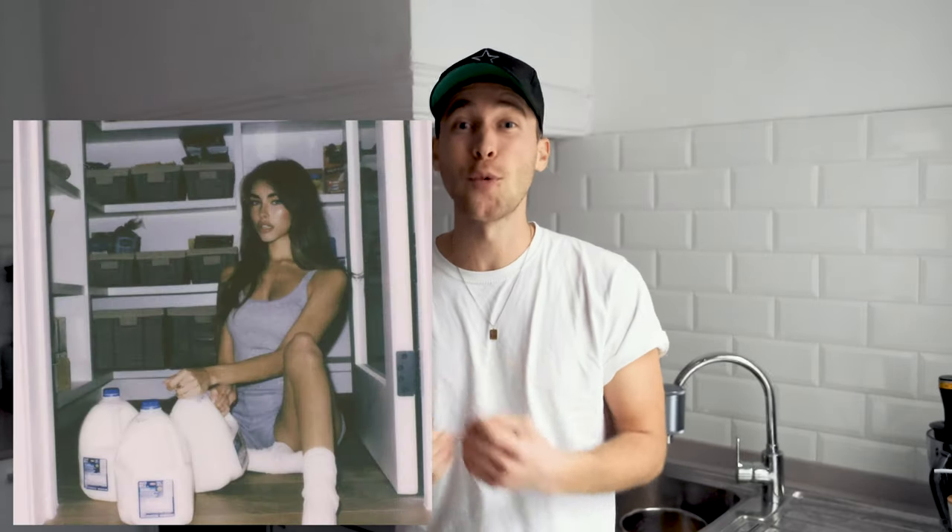What is up guys? My name is Steven Womack. Welcome to my channel. Today we want to take a look at this Madison Beer Polaroid look. You've been requesting it a lot on my Instagram since she posted it. And today I'm going to show you how to recreate this look using your smartphone and the free Lightroom app only.